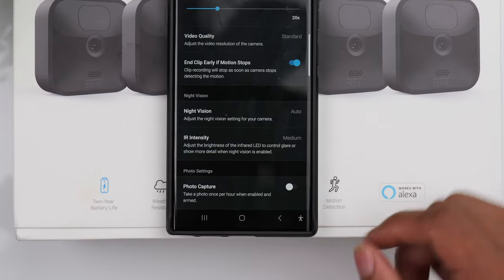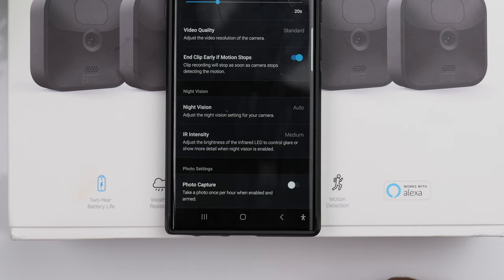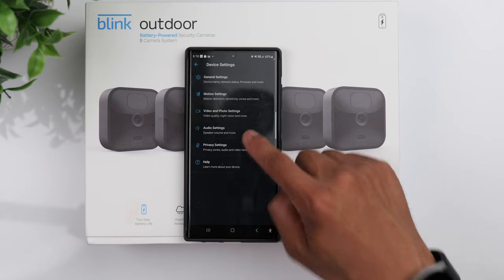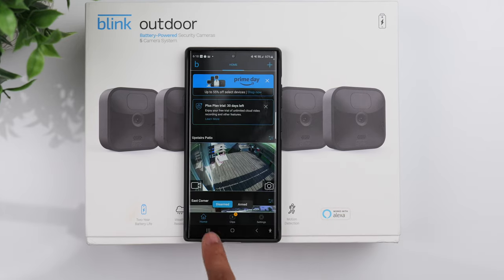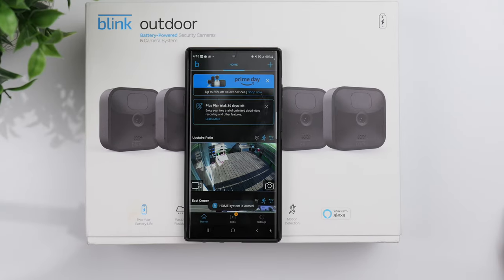Down towards the bottom you have the Photo Capture option, which allows the camera to take a photo once every hour. You can also make adjustments to your audio — this is where you can adjust the speaker volume of your camera. On the home screen towards the bottom you have your Disarm and Arm buttons: click Arm whenever you want motion detection active, and Disarm when you don't.